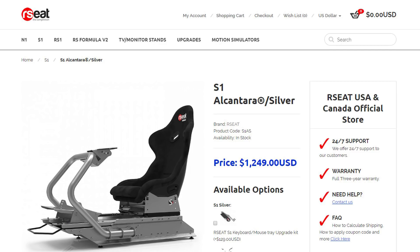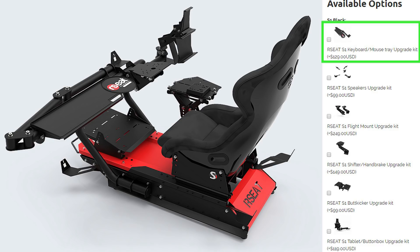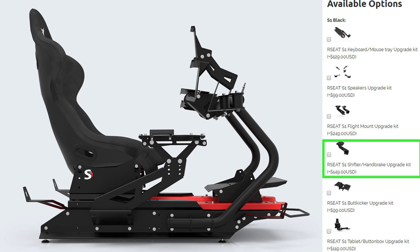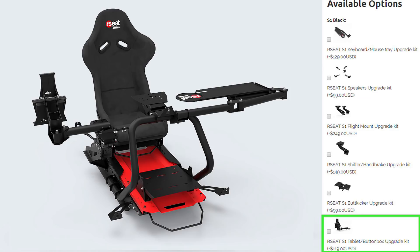There are also a handful of add-on options for the S1 chassis: the keyboard and mouse tray for an additional $129, the speaker upgrade kit for $99, the S1 flight mount kit for $249, the shifter/handbrake kit for $149, the Butt Kicker mounting kit for $99, and the tablet and button box mount for $119.